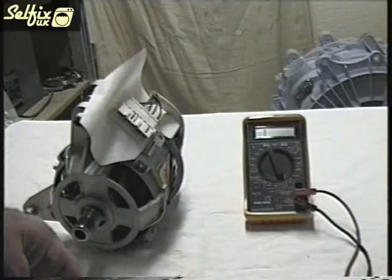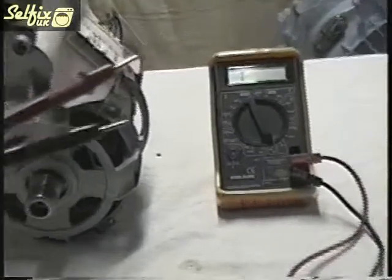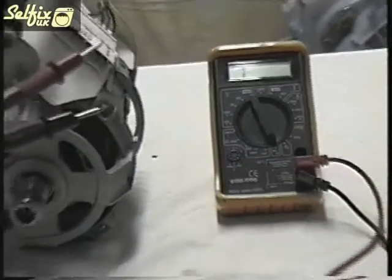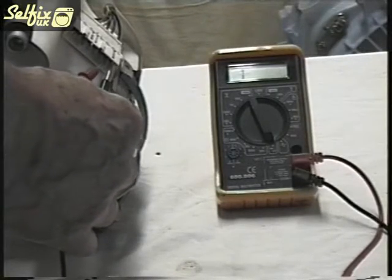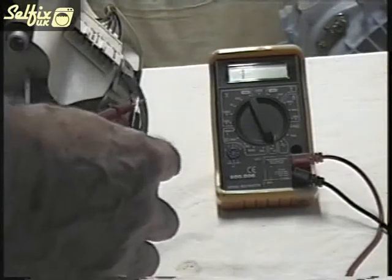If you know which terminal connects to the brushes you can test whether they are making contact or not by metering across them. If you get no reading then you have an open circuit which could be either the brushes or possibly the armature.